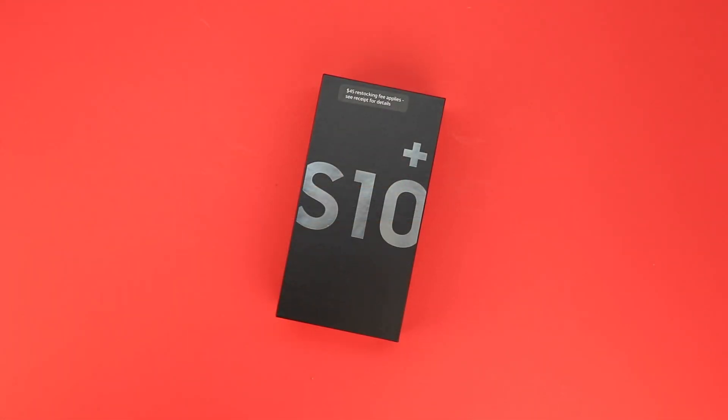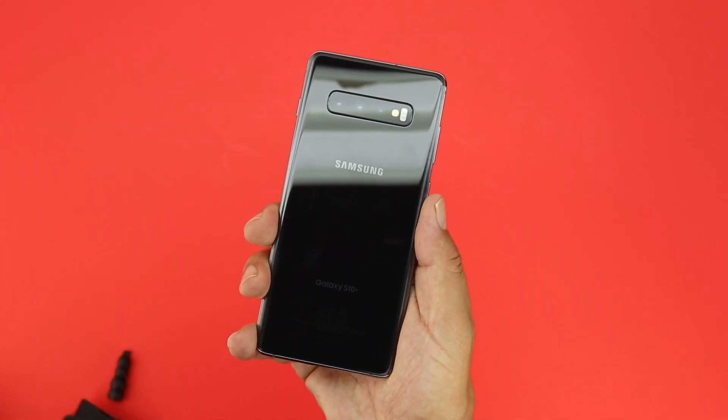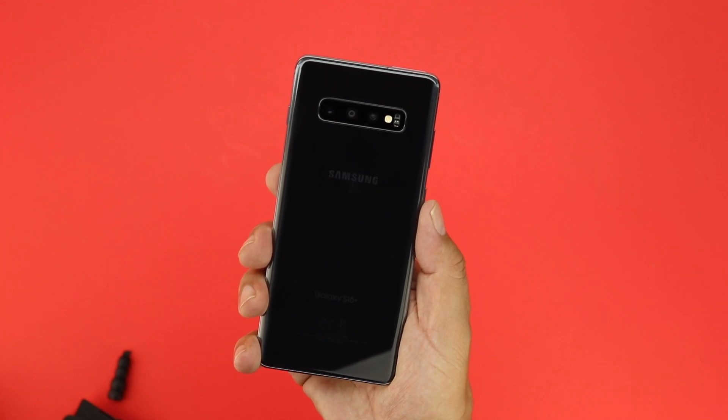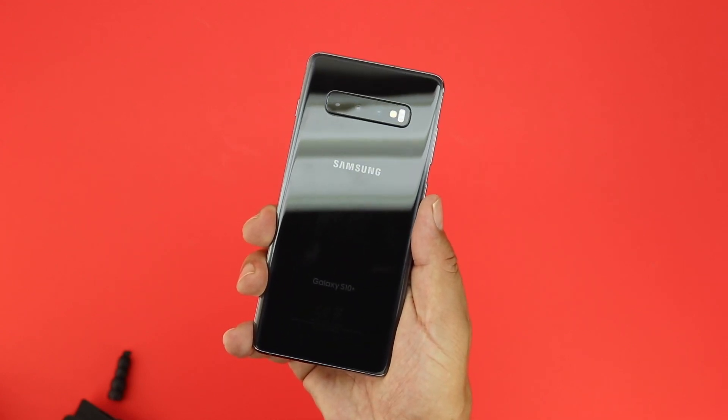I will be doing a full review of the Galaxy S10 Plus, so let me know down in the comments section below what specific topics you would like to see me touch on in that full review. Anyways guys, that's going to wrap it up for this one. If you enjoyed the video, please be sure to drop a thumbs up below and also subscribe to the channel to be notified of future content. My name is Aaron and I'll see you guys on the next one.